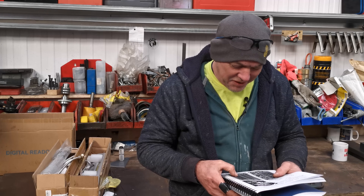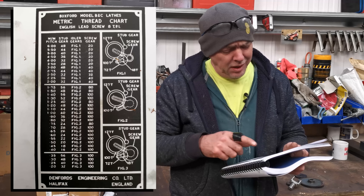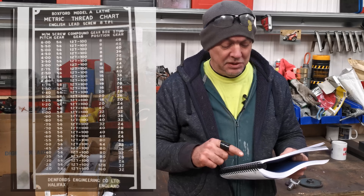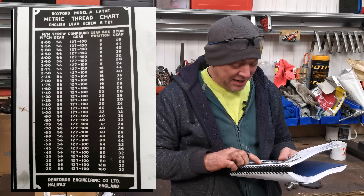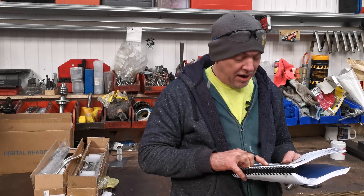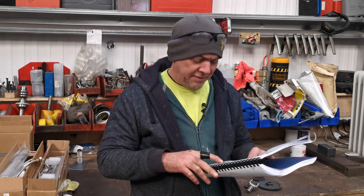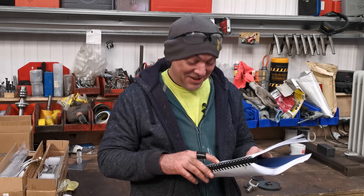I've ordered the wrong one - what a plum. The chart I was looking at was showing Boxford Model B and C lathes. I should have been looking at the one for the Boxford Model A, which is what I've got. And the really annoying thing is I've got everything I need to single point cut a 1.5mm pitch thread. According to the correct chart, for 1.5mm I need a 56 tooth screw gear - which I've got and it's on there - a 127/100 compound, gearbox setting, and a 24 tooth stud gear which is also already on there. So we're basically good to go.